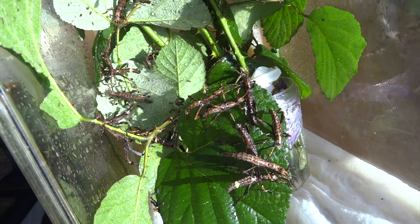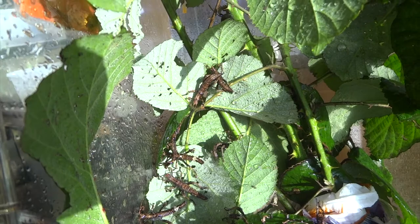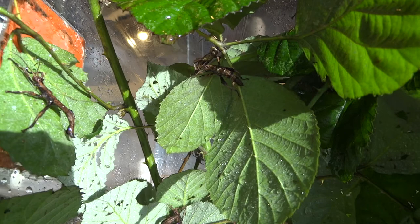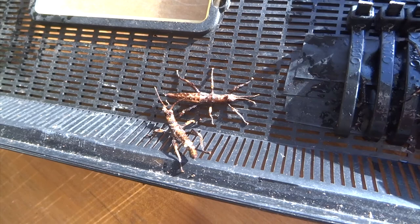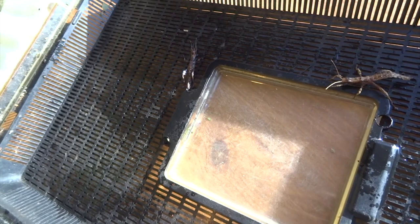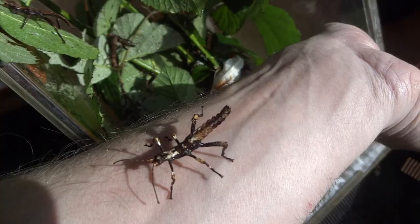I'll leave you with some close-ups of these nymphs in some sunshine. Most of them are this sort of drab brown colour at the moment, but there are a few nice ones with lighter patches. I remember when I bought my nymphs last year, one or two were really quite pretty compared to the rest, so I'm hoping I get a few more of the really interestingly marked ones. Okay, thanks for watching — hit subscribe to see any videos I post in the future, and I'll catch you in the next video. Bye bye.